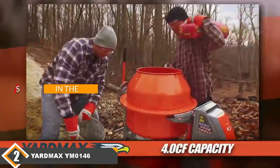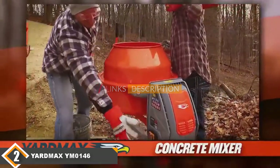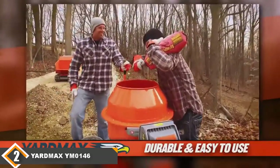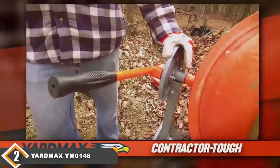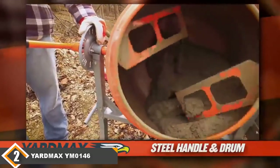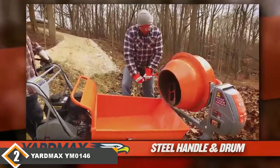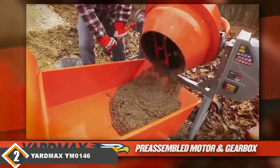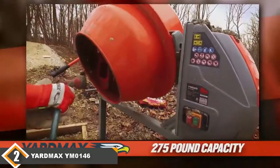Moving on to the next: at number 2 we have the Yardmax YM0146 Concrete Mixer. The Yardmax YM0146 is another mixer that users love because of its great overall features. It's roughly as easy to assemble as the previous one, and possibly faster since there's no gearbox work involved. It's also one of the easier ones to clean since it comes with a dump handle and you don't have to turn the entire mixer to get material out.